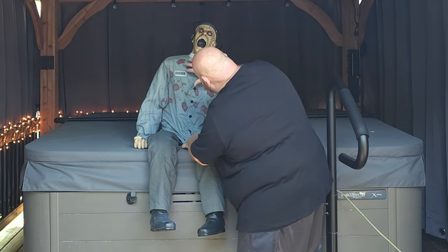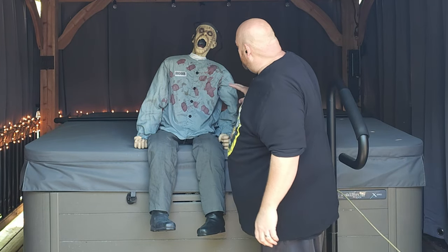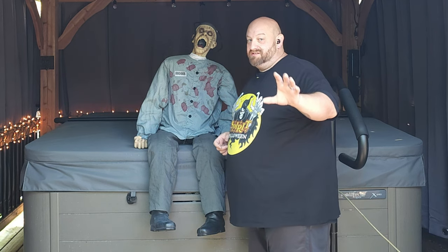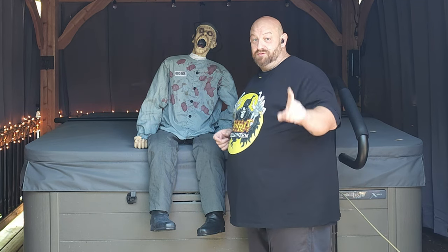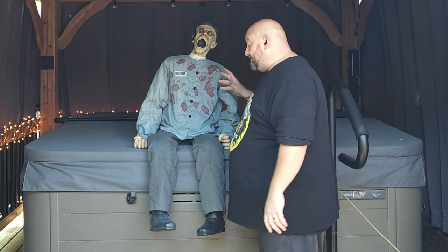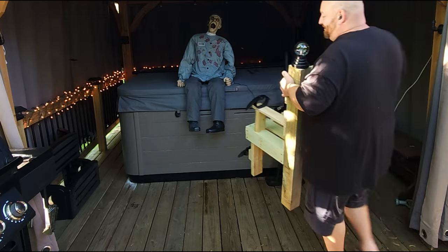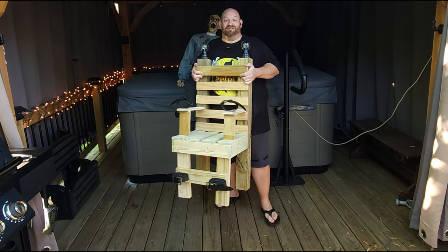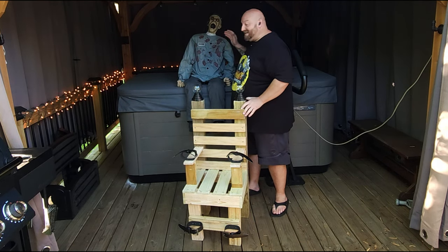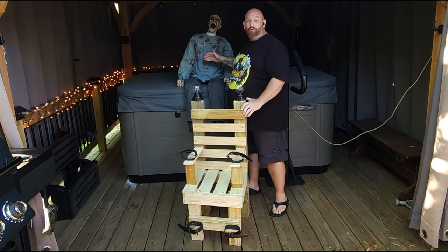I didn't notice if he had any other lights going off anywhere — we're going to test that out in a second. But here we go, guys — this is what you've been waiting for, and this is what's going to make this guy a hundred and fifty percent better than what he is sitting right here.